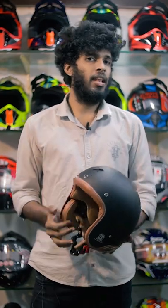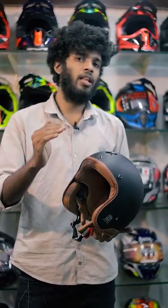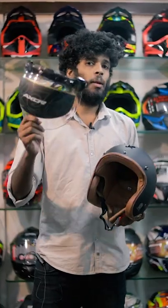The helmet is made with fiberglass material. The material is made with carbon fiber — that is, it has a high quality shell. Now guys, this is the Retro Helmet.